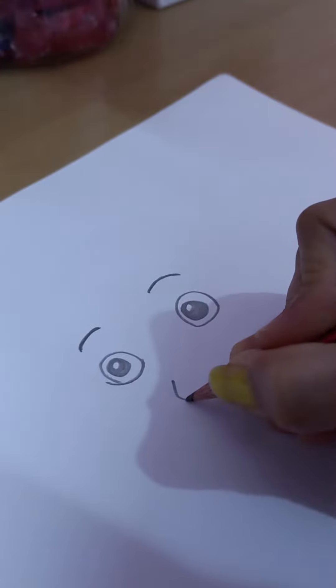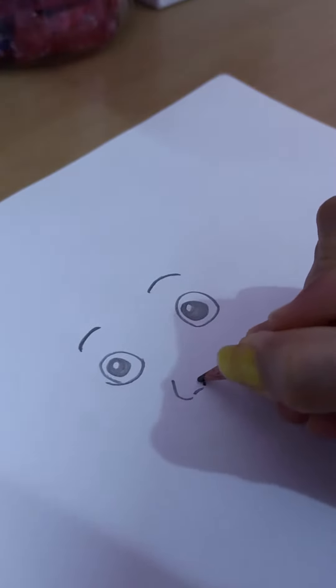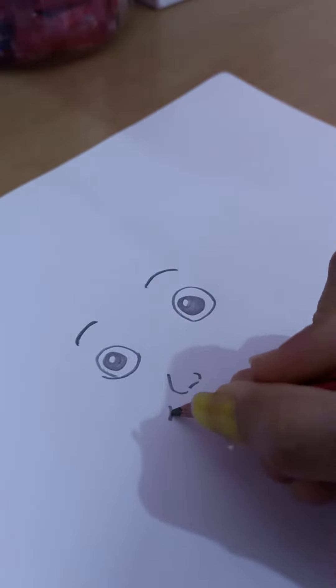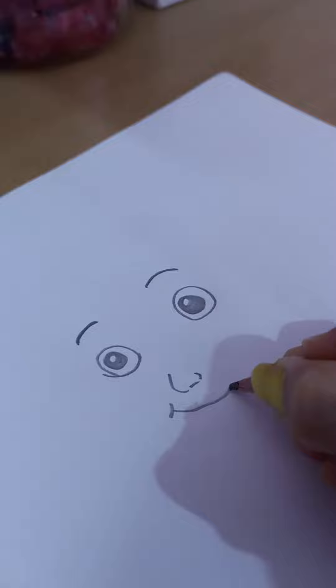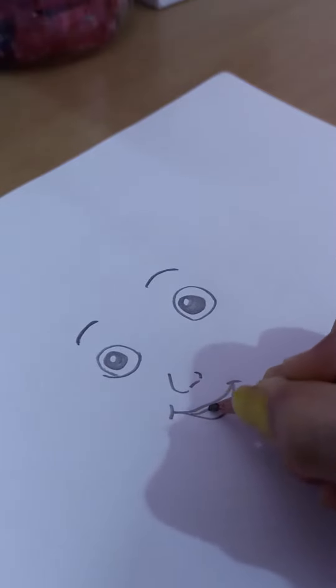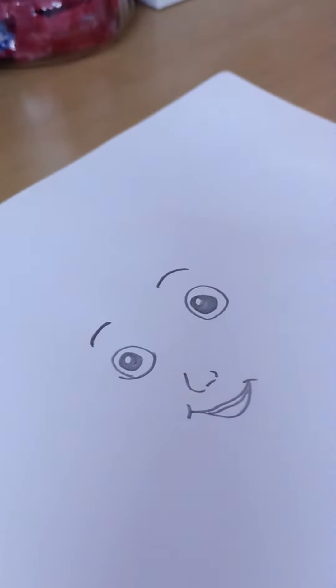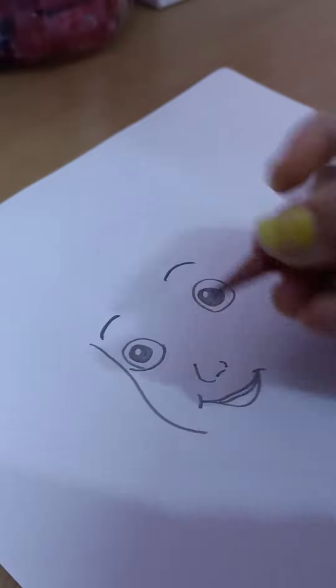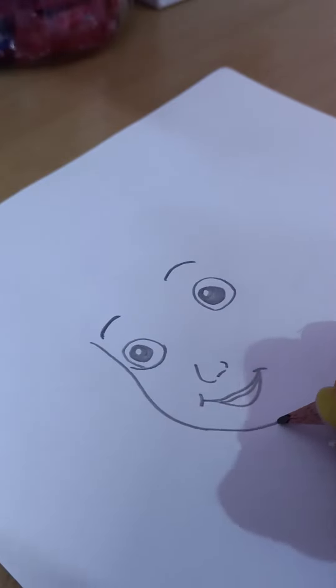Then the nose — you can draw like this. Then lips, you can draw like this with three lines. Then the inner eye — okay, complete.